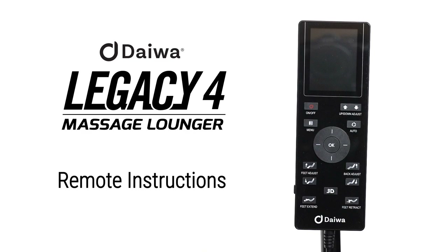Hello, thank you for choosing the Legacy 4. This video will walk you through how to operate your remote control. We want you to fully enjoy your massage experience and relax like royalty.